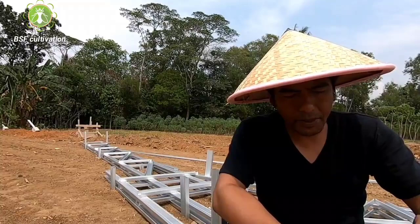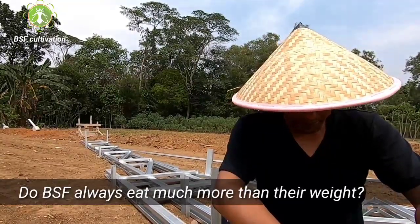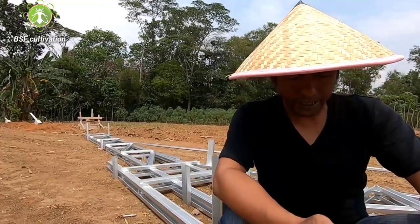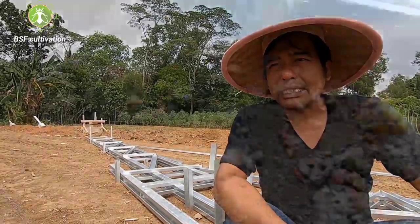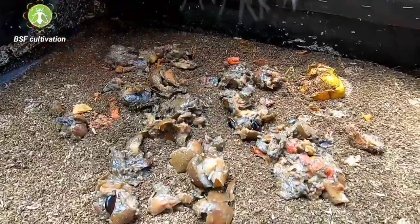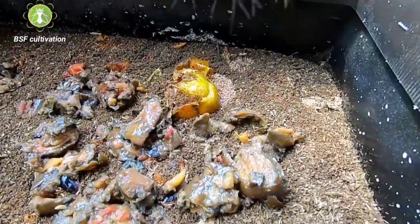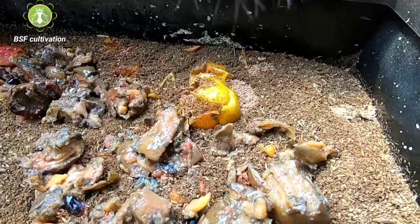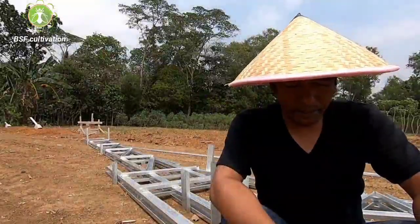I have a question about BSF: do they always eat much more than their weight? Meaning, does 1 gram of BSF eat more than 1 gram of food, and does 2 grams of BSF eat more than 2 grams of food? Yes — larvae can consume double their weight. So if the larvae in the bins weigh 1 kg, they can consume 2 kg of food. Of course, this determines the growth of the larvae.